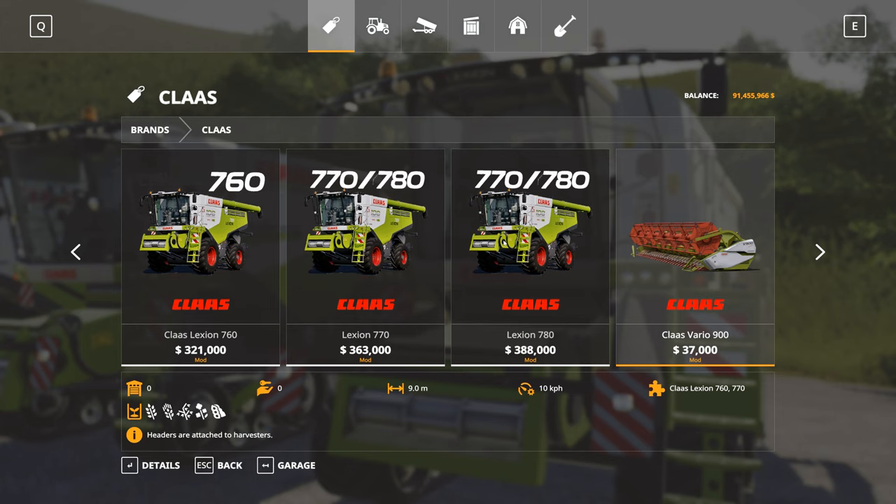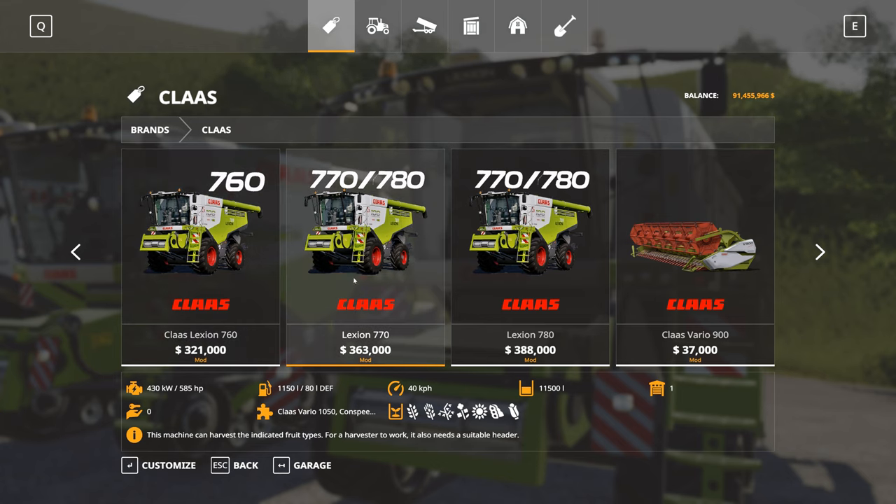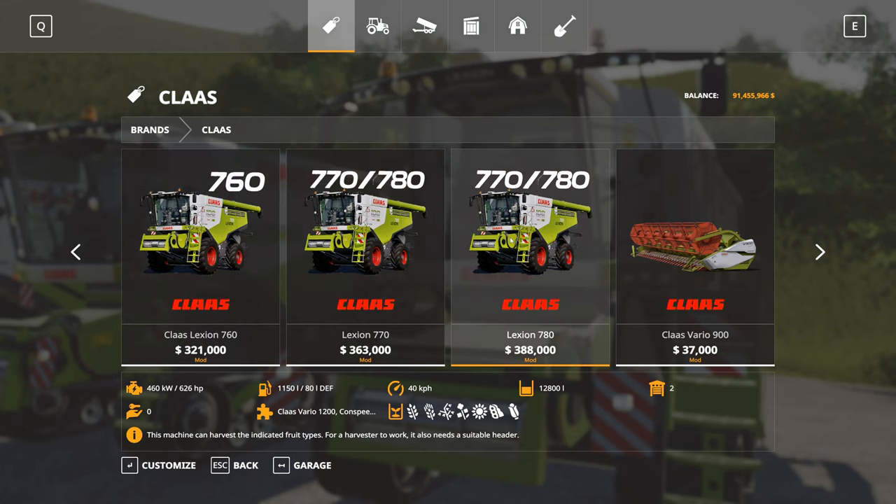We've got three different models. We've got the 760, the 770 and the 780. The 760 is the 503 horsepower variant, the 770 being 585 and the 780 being 626.